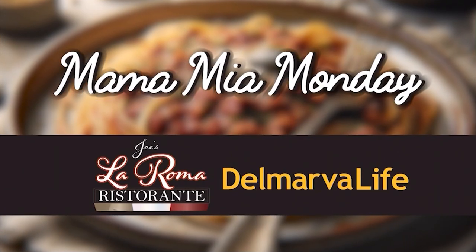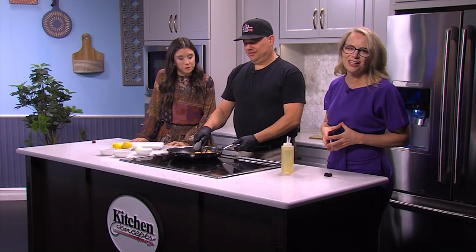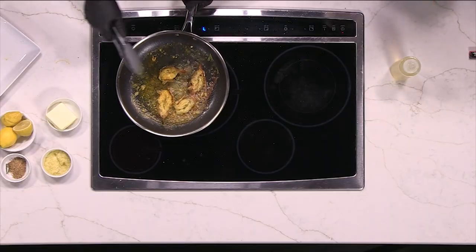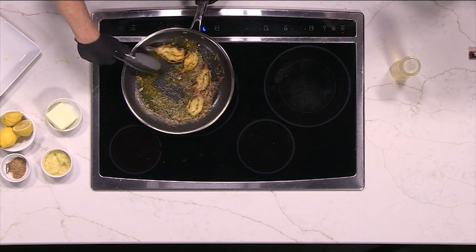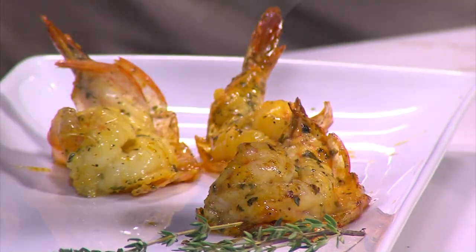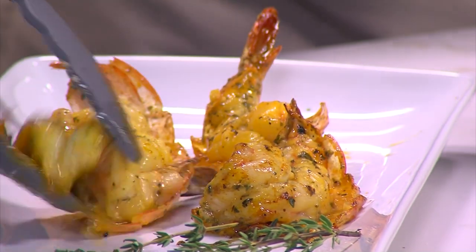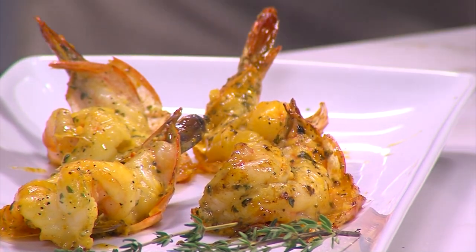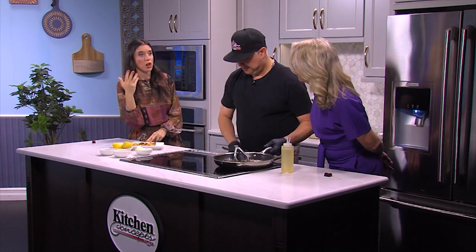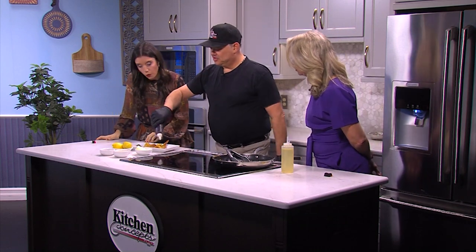Mama mia, the shrimp scampi is just about done — it's Mama Mia Monday! Beautiful golden shrimp. It didn't take long to cook at all — this is a very fast, easy dish. In the bright season, you can even put it on the grill with a little crab meat on top — a little local Maryland crab. I do serve it with noodles sometimes, but today we're trying it without so we really get a taste of the shrimp alone.